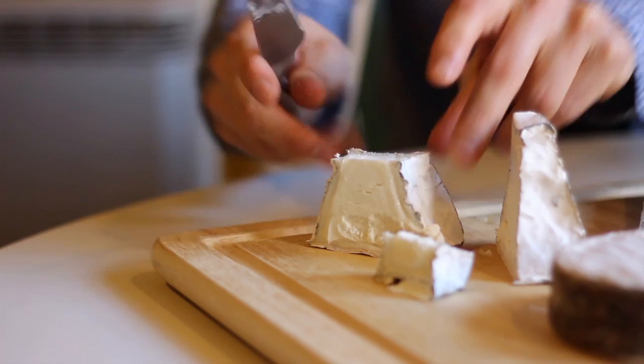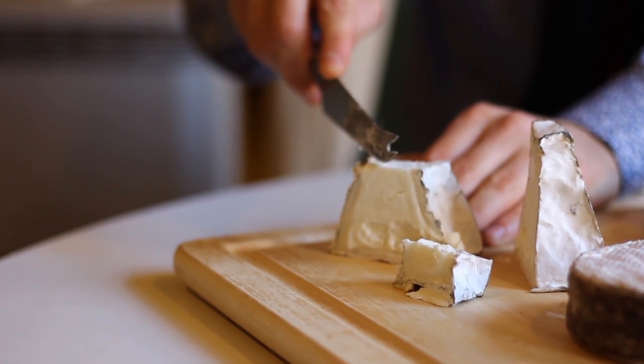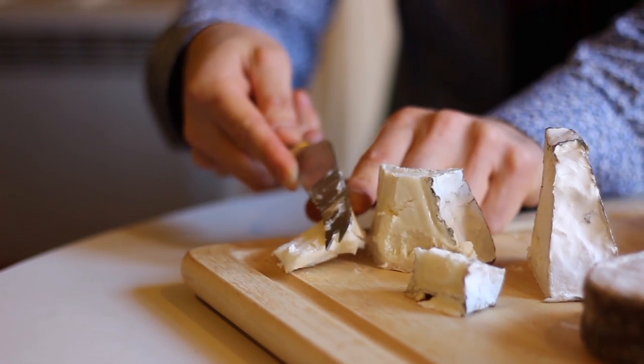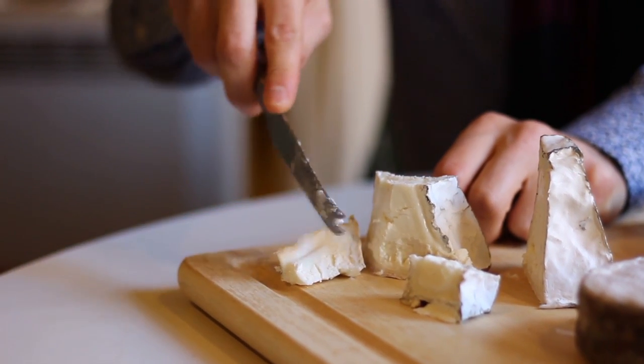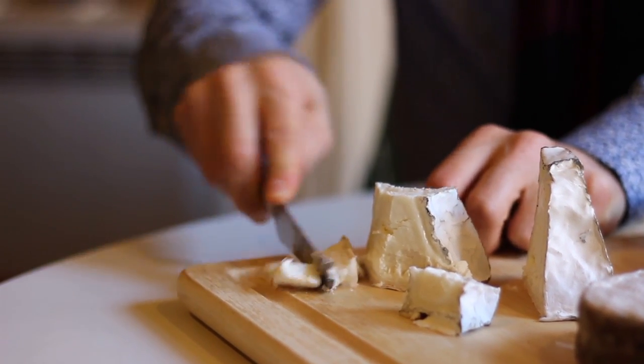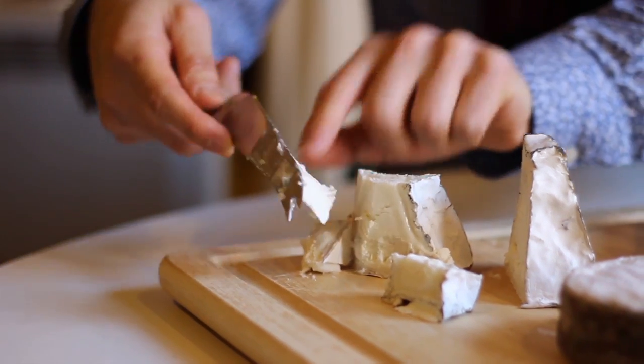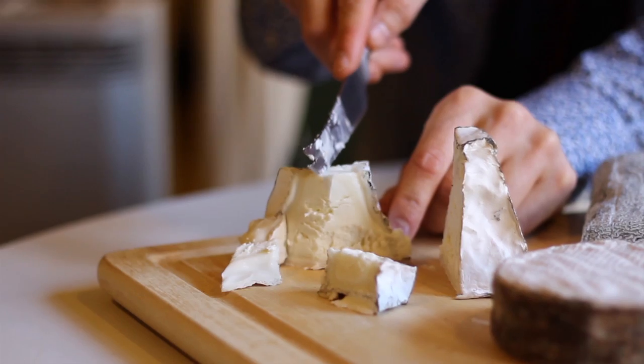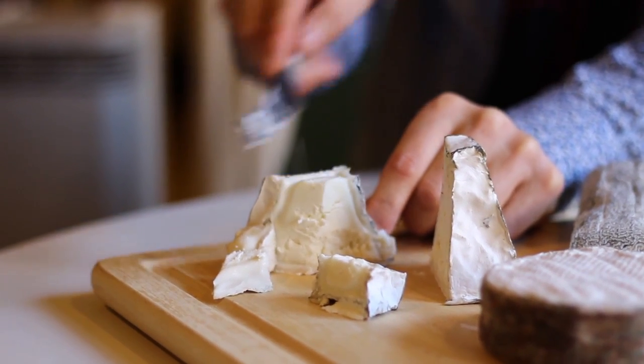And then I'm going to start cutting it from the center. So I'm going to cut the first piece here. If I wanted to cut smaller pieces, I can just cut this one in half. And then I would just keep cutting like this, moving in this direction.